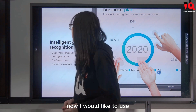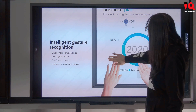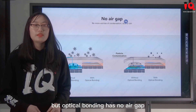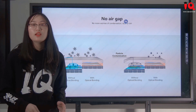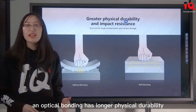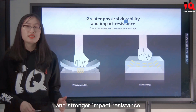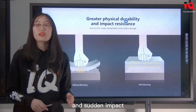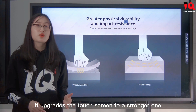Now I would like to use full palm to erase my annotation. Since optical bonding has no air gap, you don't have to worry about condensation, dust, or dirt inside. Optical bonding also has longer physical durability and stronger impact resistance, protecting the screen from damage by rough transportation and sudden impact, upgrading the touch screen to a stronger one.